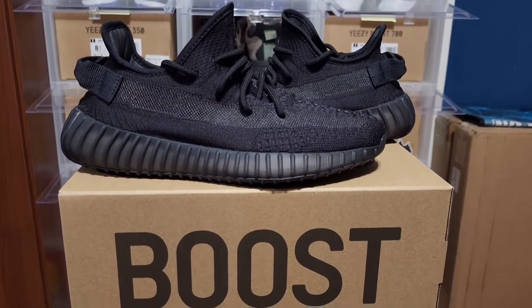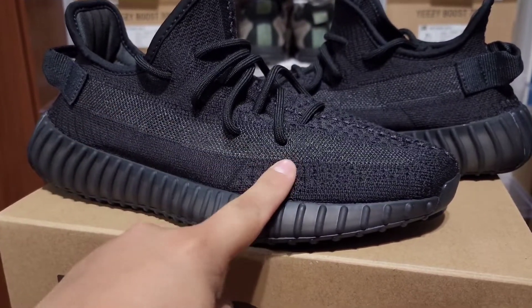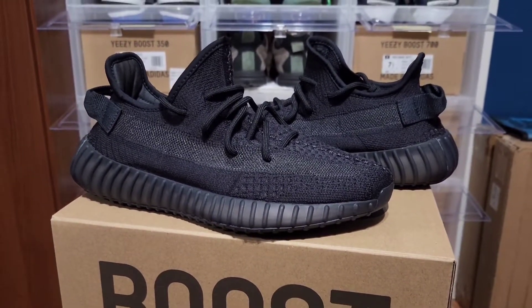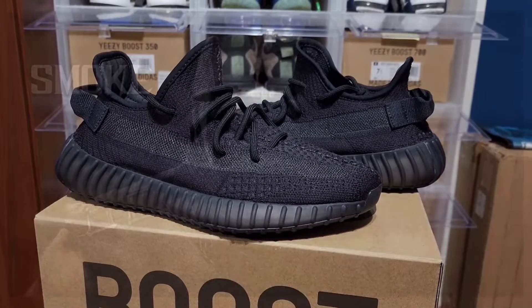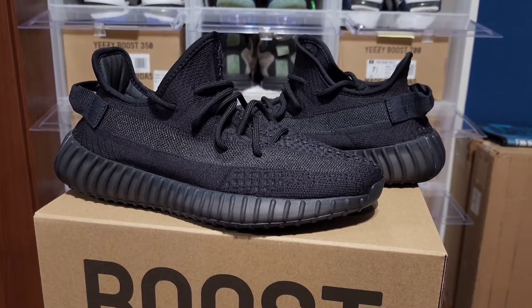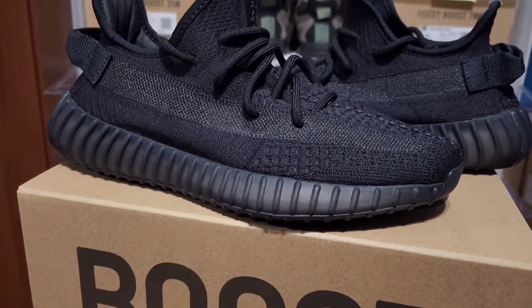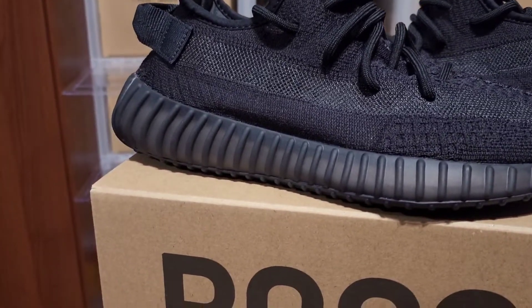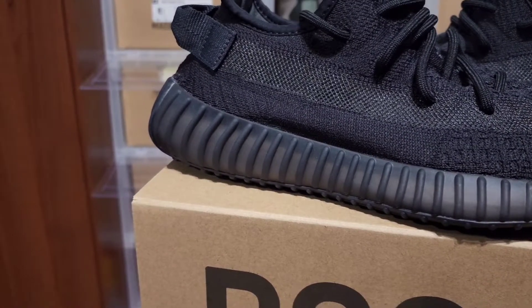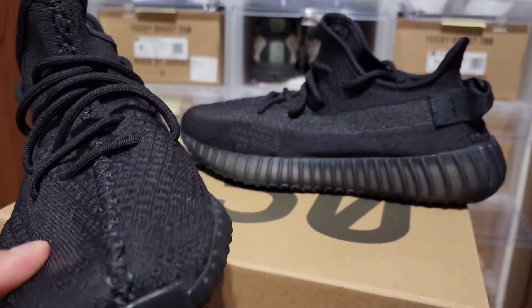They're much better in person — it's all blacked out. Black laces, and you got this stripe right here that looks kind of grayish, which I don't mind. It honestly reminds me of Smoke from Mortal Kombat with the black and gray combo. Everything's blacked out, that stripe looks almost reflective, you got the midsole, and that white you see peeking through is the boost, all the way down to the laces and toe box.